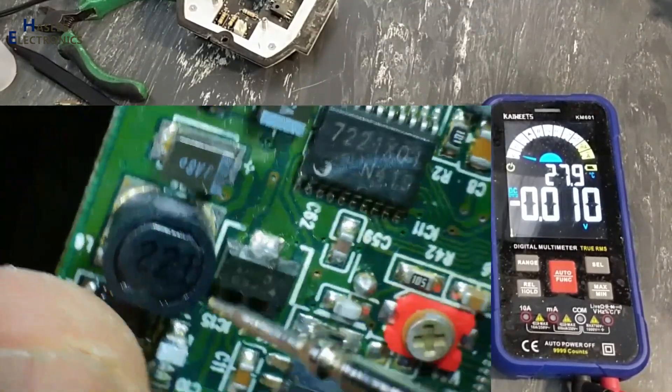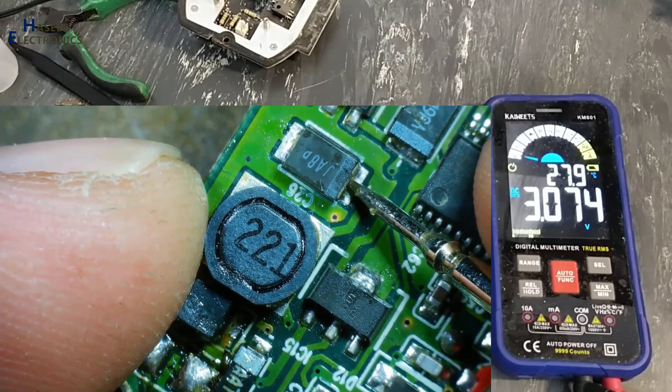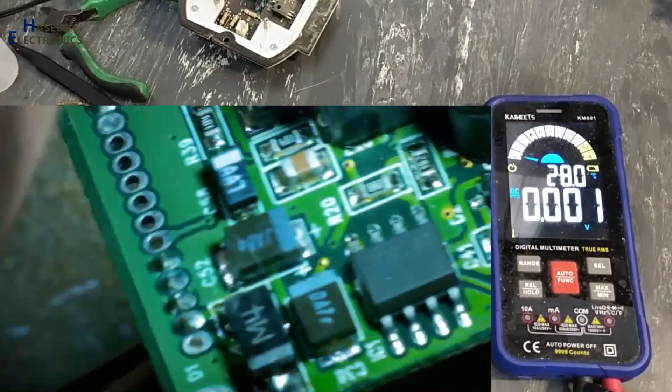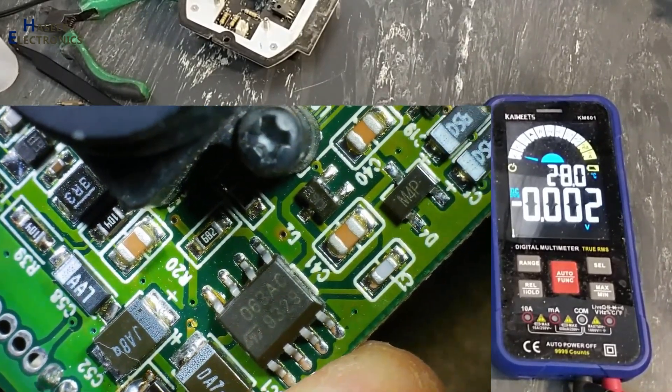This regulator is not providing 5 volts. Here it must be 5 to 6 volts. That voltage is supposed to be provided from this 34063 DC-to-DC converter IC, but it is not providing the correct voltage.